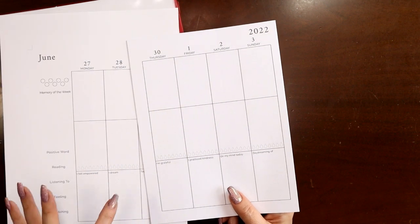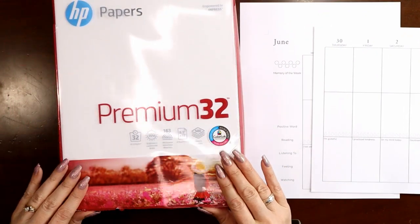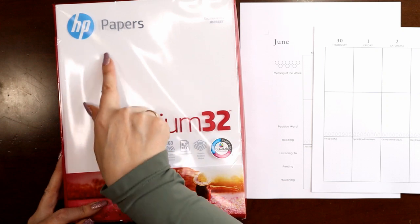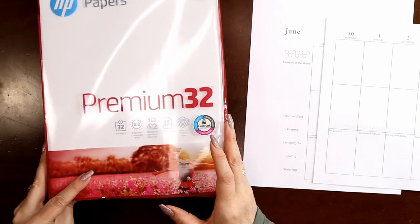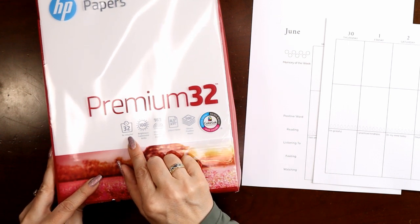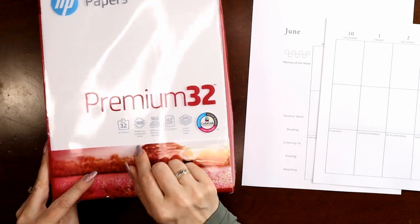Let's talk about the tools and mechanics of printing one of these successfully. First, the paper — I see it all the time in Facebook groups: what paper do I use? This is the paper I'm choosing: it's HP Premium 32. It tells you the brightness and the weight — 32 pounds, or for those of you from Europe, 120 grams per meter squared. In the US, you're going to need to know it's 32 pound paper.